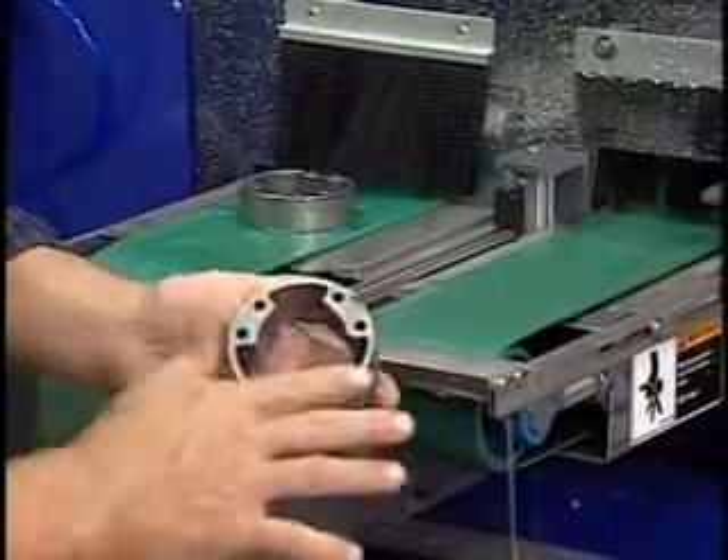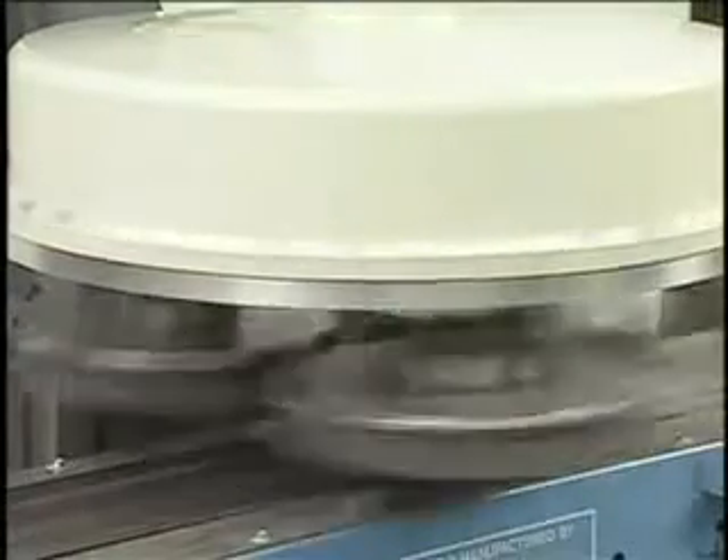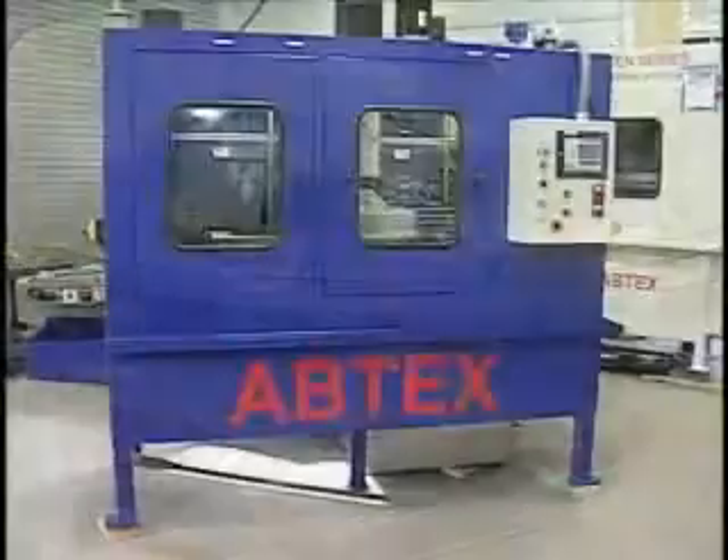This Tri-10 wet system is just one more example of how Abtex engineers design and build application-specific systems to maximize the performance of Abtex abrasive filament brushes.